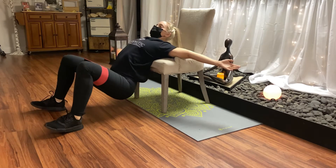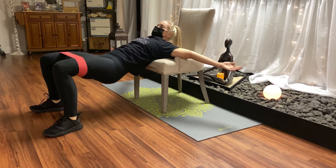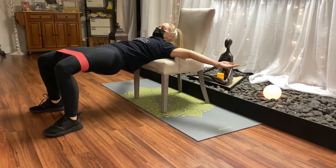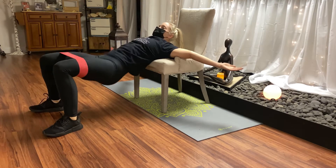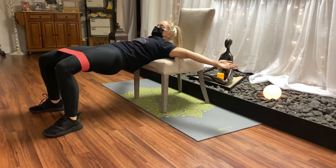Drop your butt down, squeeze up. Make sure you're at 90 degrees with your knees and your feet, keeping your chest open. You can repeat this 10 times.